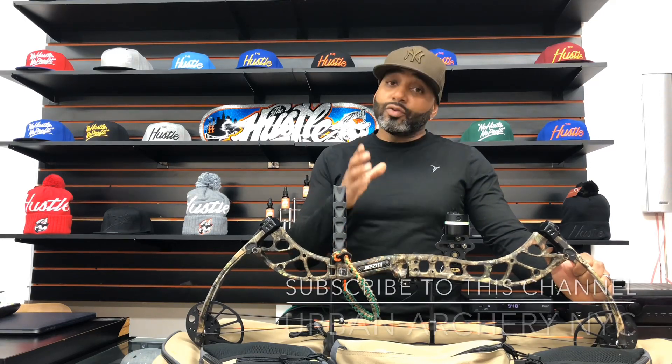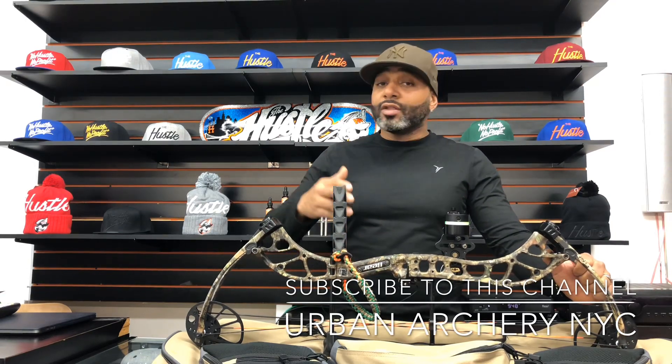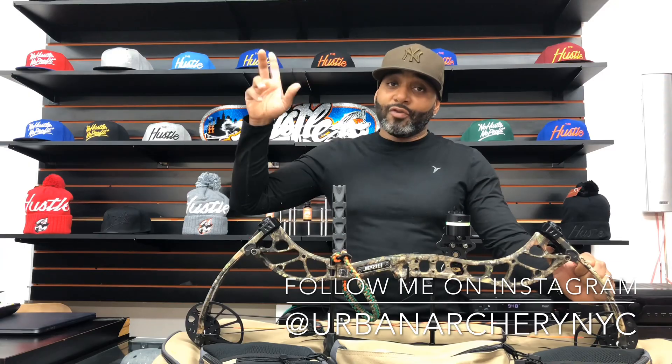I really hope you liked what I shared with you today, and I really hope you'll click subscribe, follow me, and look forward to a lot more content. Also, I'm on Instagram at UrbanArcheryNYC. Have a good one.